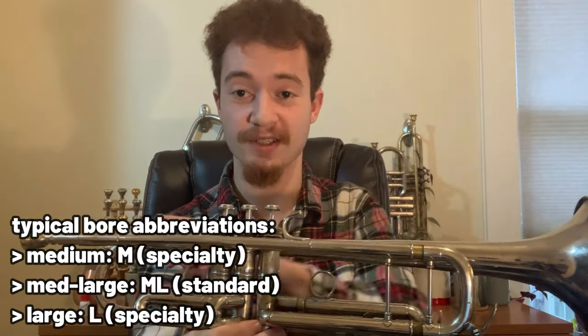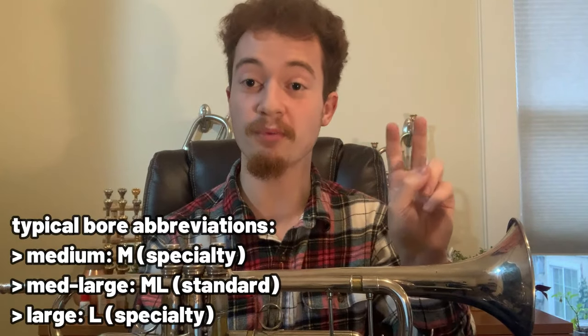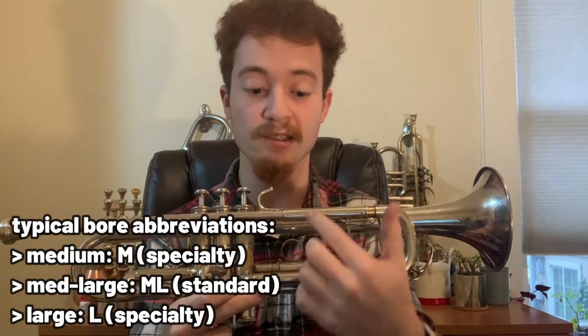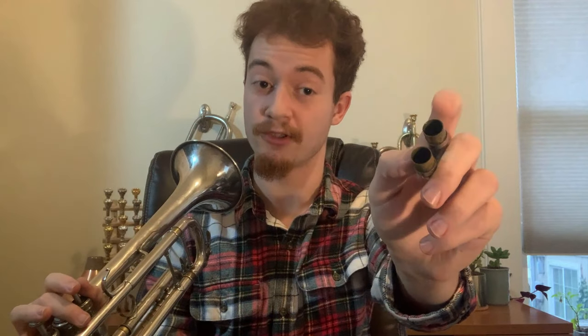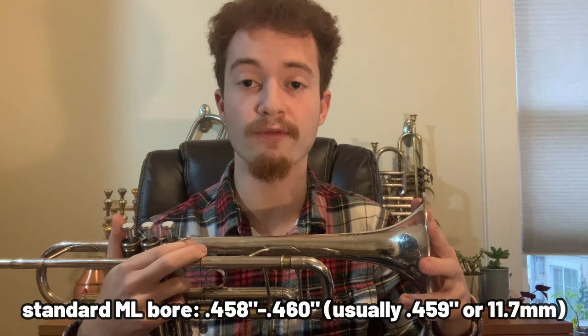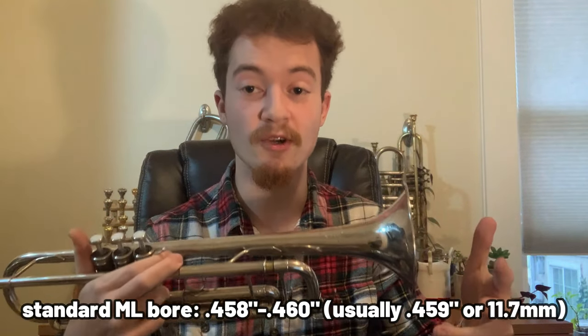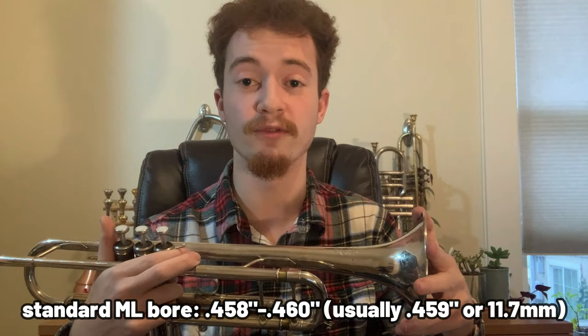The vast majority of trumpets on the market today tend to fall into the industry standard range of a bore size of .458 to .460 inches — that's .458 or .460 thousandths of an inch — with most of those falling right in the middle at .459.